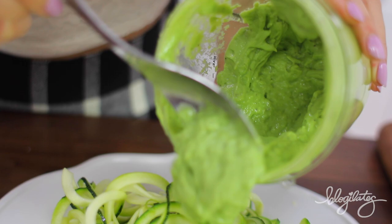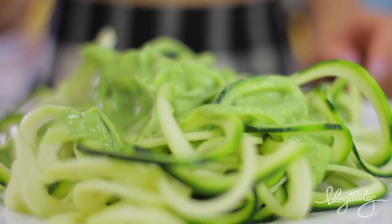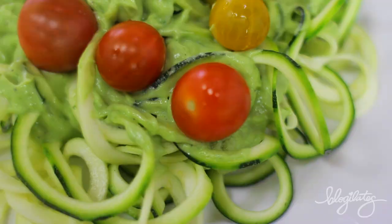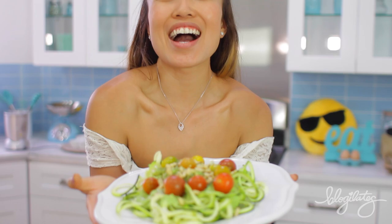So here are the noodles. Let's grab that sauce and pour half of it on top, because the recipe for the sauce gives you two servings — you can save the rest for later. Decorate with your precious cherry tomatoes, and add a little bit of pine nuts on top for crunch. And that's it, guys. Look at that. Impress some people with this recipe.